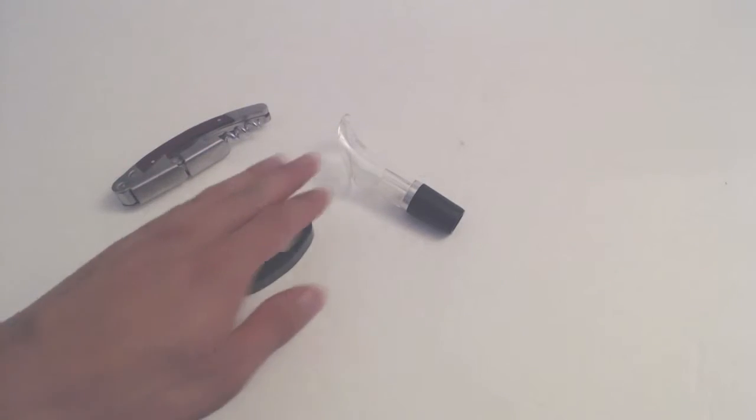Hey everyone, Phil here, and this is a review for Irayco's Wine Bottle Opener and Aerator Set. You'll receive the Wine Bottle Opener, Foil Cutter, and a Wine Aerator.